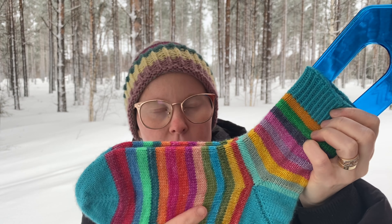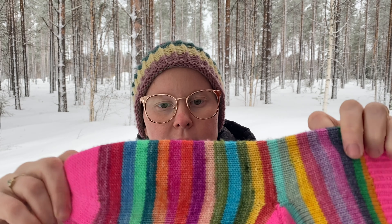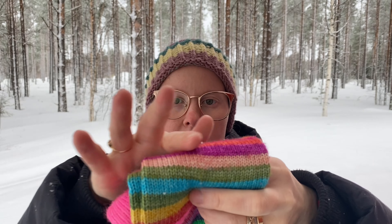Ja nyt nämä sukat on täällä valmiina. Ja näissä on tämmöistä sinistä lankaa – tämä on ihan perus villasukkalankaa. Eli siinä on villaa ja vahviketta. Ja tämä raitalanka oli tosiaan merinoa ja vahviketta. Mulla on ollut 2,25 mm puikot näissä.